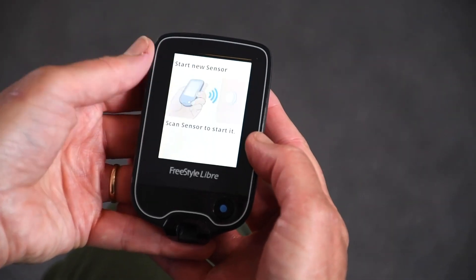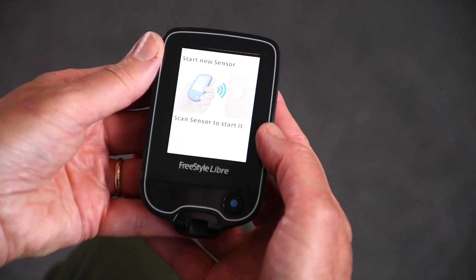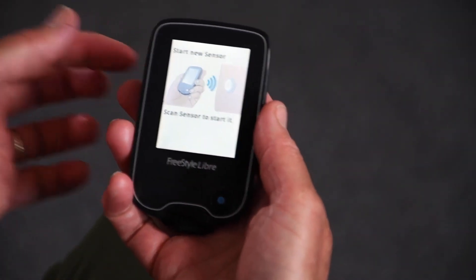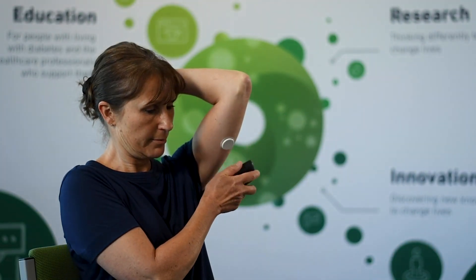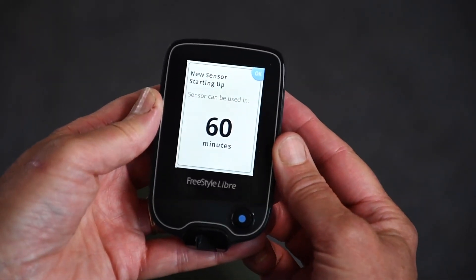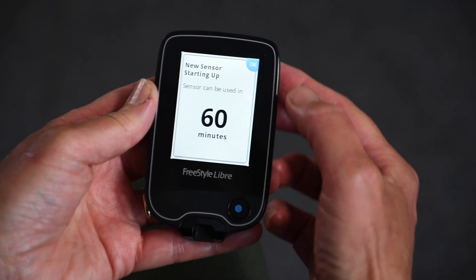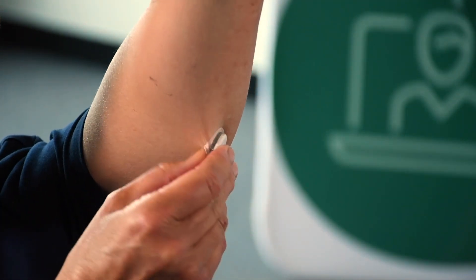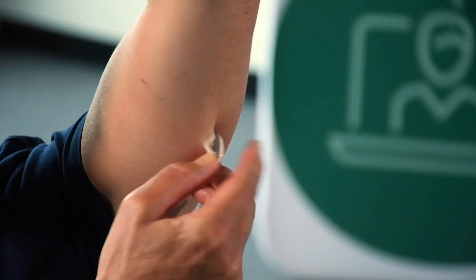At the moment you haven't got any history, so press 'new sensor' and then move the reader to your arm where the sensor is and wave it over the sensor. It will show on the screen that in 60 minutes you will be able to scan to your heart's content. The sensor lasts for two weeks and when you need to change it, you just peel it off like a plaster.